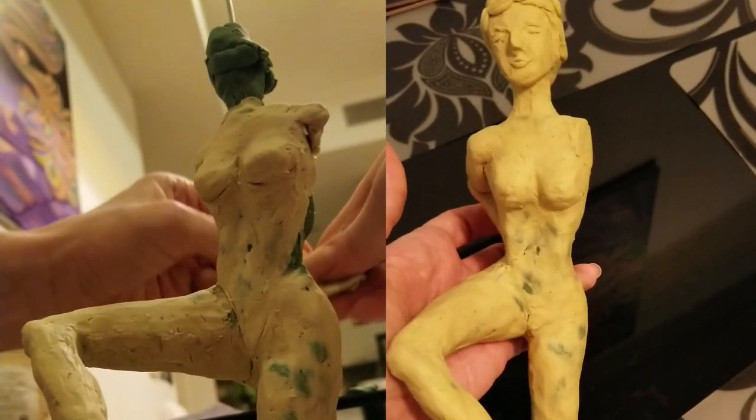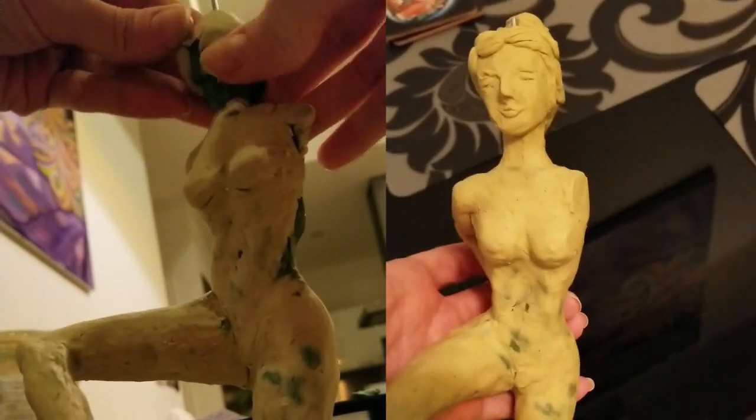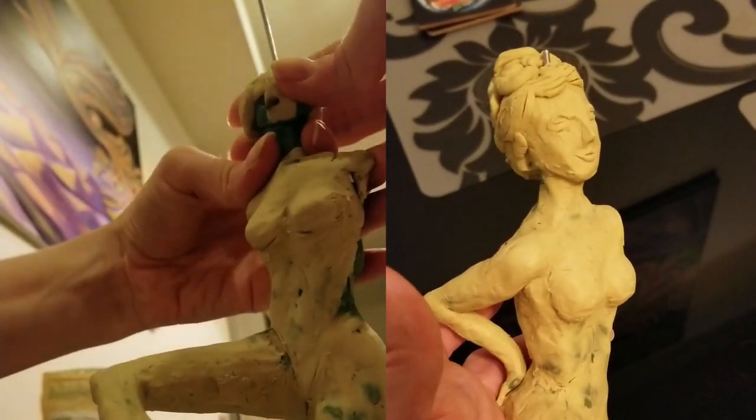How to put a ballerina sculpture just on one foot, and even just on her toes. It's very difficult in plasticine, because the material is very soft. She has to be moving, she has to be balanced.